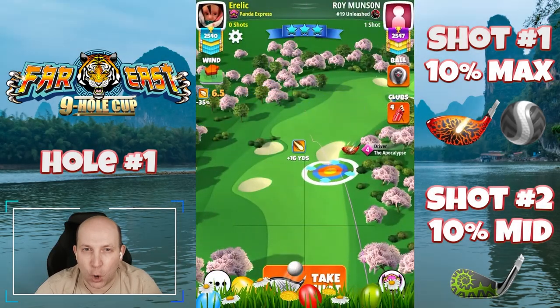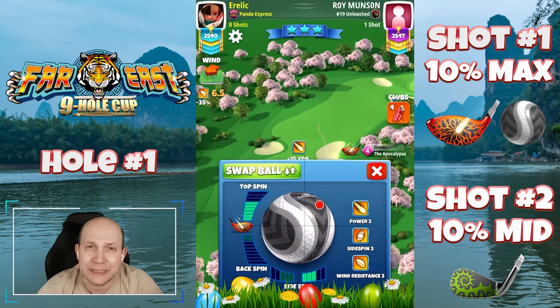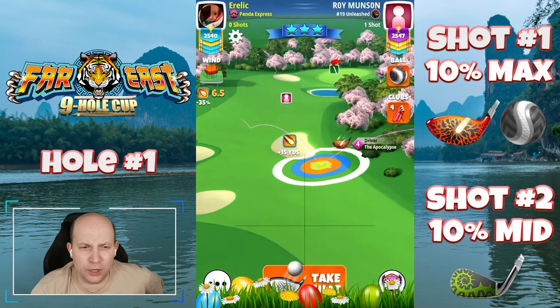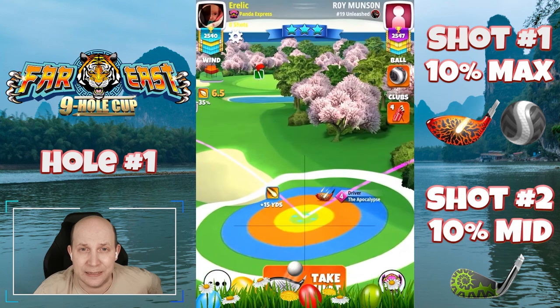Welcome to hole number one of the Far East nine-hole cup here in the pro division. Starting off with a Kingmaker and an Apoc. What I really need here is curl. I'm going six top, three bars of right spin, and you'll see here in just a little moment — this is a bit of a scary setup, and I would definitely like to practice this one in tournament.